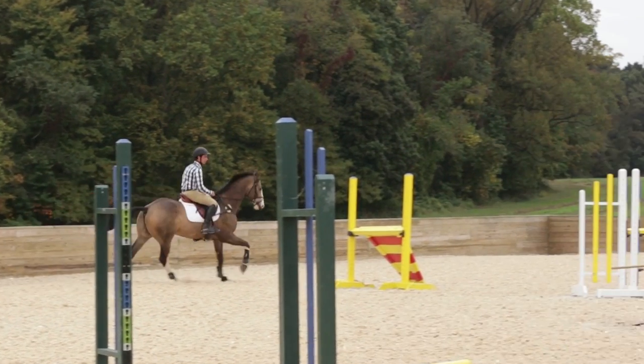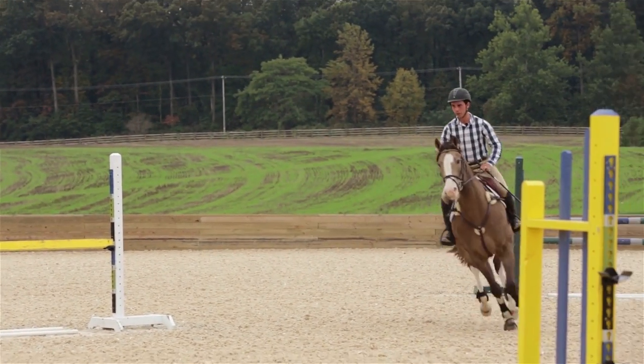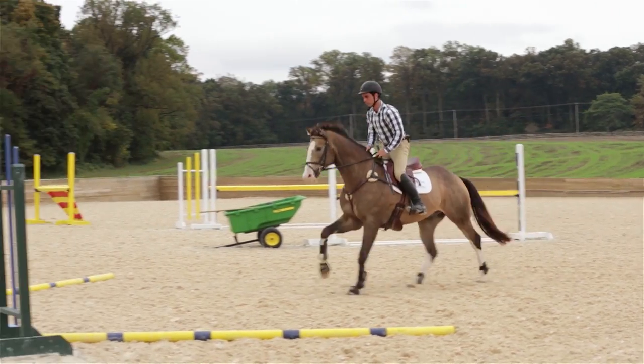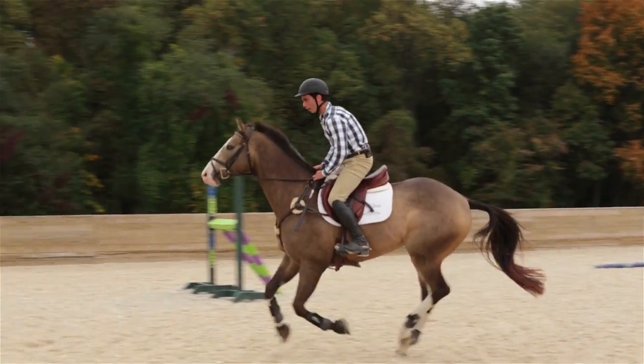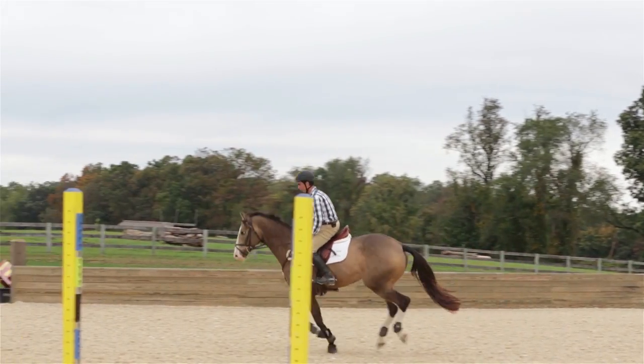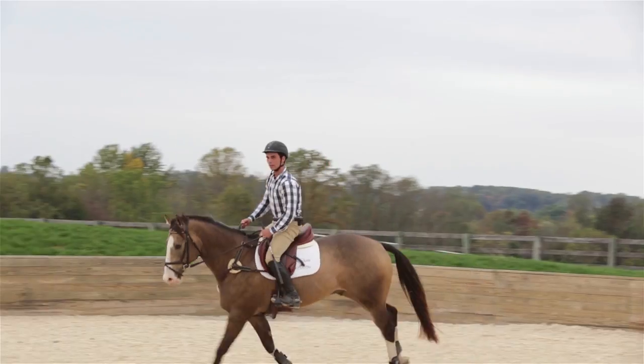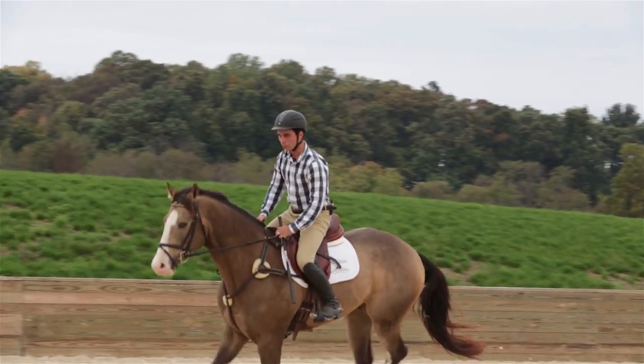Let's try it at the canter this time. I'm just going to canter around — hopefully he takes me over it. Good boy! That was great, Tex. Very confident.